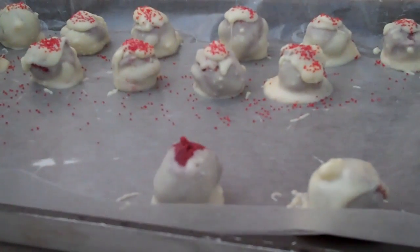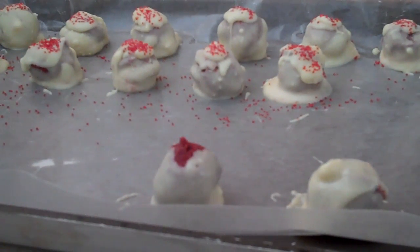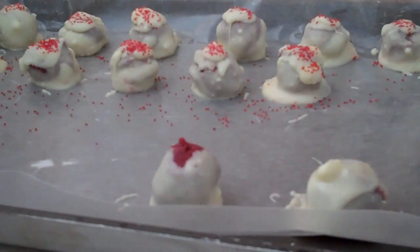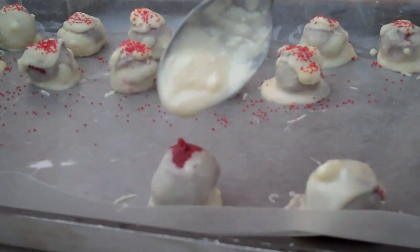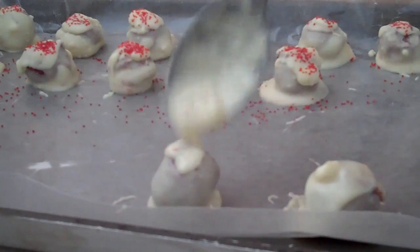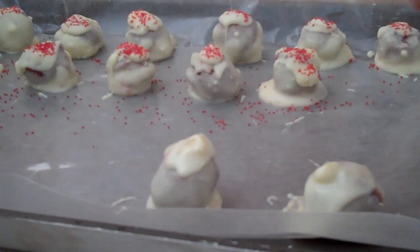See, there's a little bit of that cake still showing at the top. All you do is take the spoon that you use to stir the white chocolate — since it has melted — and just barely put a couple of drops on top and spread it out until it completely covers.